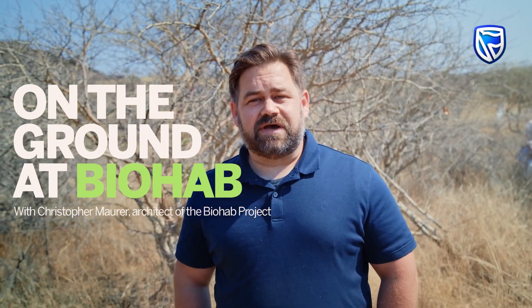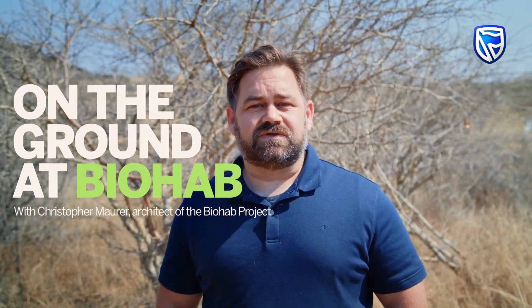My name is Chris Maurer and I'm the architect of the Biohab project. Today we're going to take a tour of the facility and see the process. Join me.